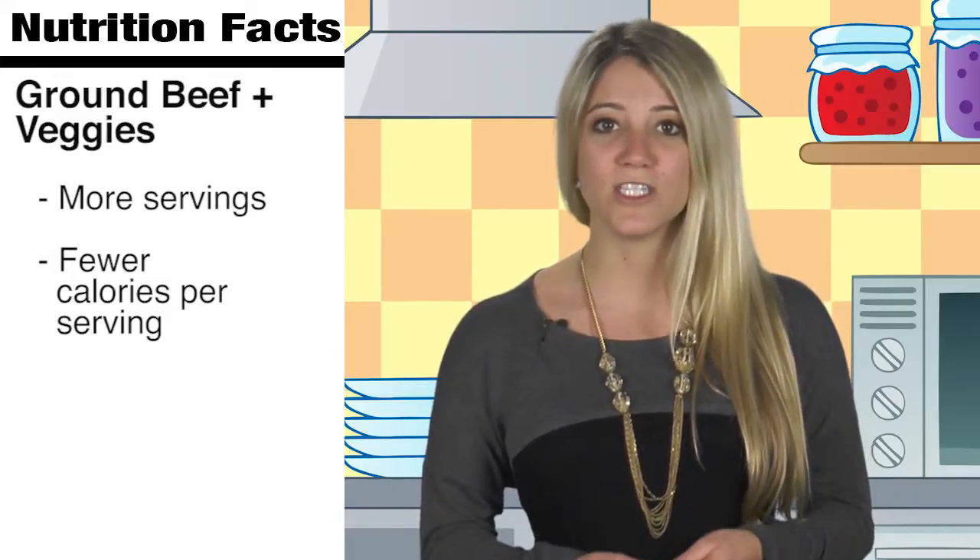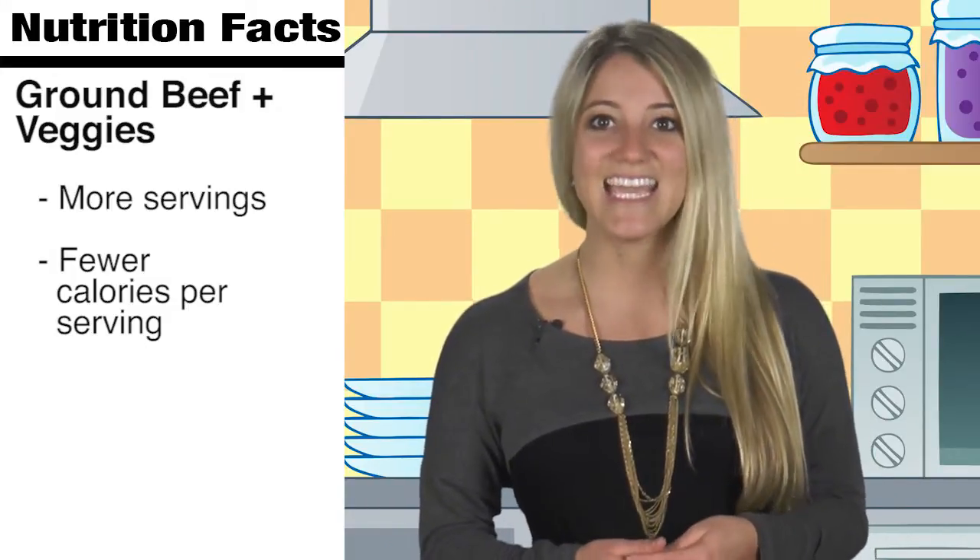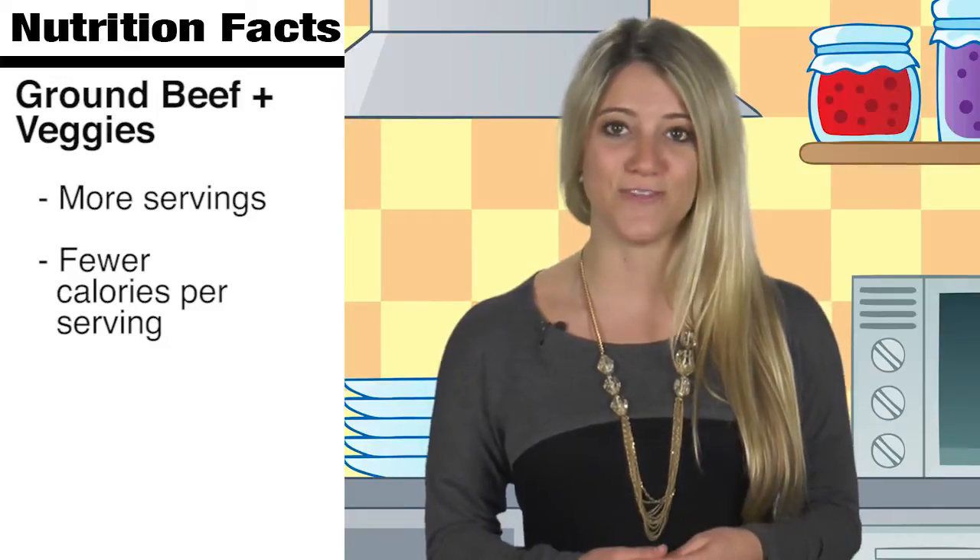Doing this may help you stretch that pound of beef from four servings to five and trim 30 calories per serving. Give it a shot!